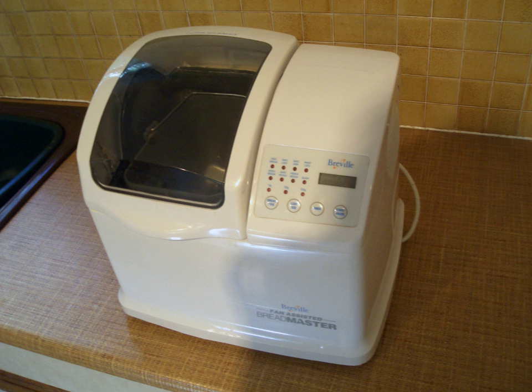A bread-making machine or bread maker is a home appliance for turning raw ingredients into baked bread. It consists of a bread pan, at the bottom of which are one or more built-in paddles, mounted in the center of a small special-purpose oven. This small oven is usually controlled by a simple built-in computer using settings input via a control panel.